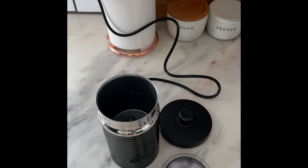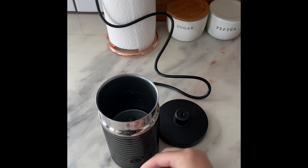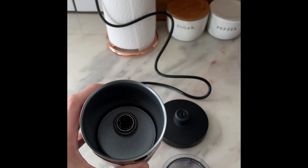While that does its thing, I'm gonna heat and froth some milk using the Nespresso Aeroccino 3 milk frother. The whisk is removable, which makes it very easy to clean, but don't forget to put it back.